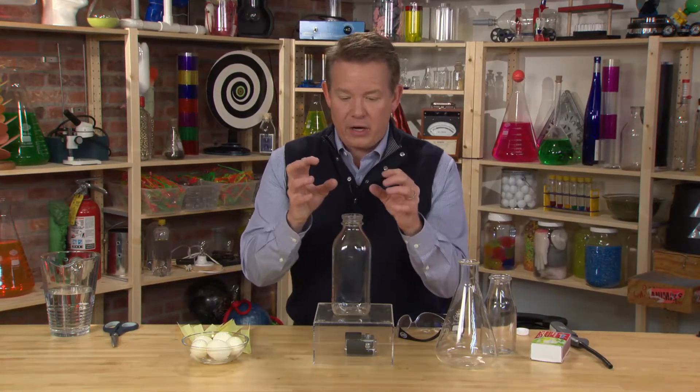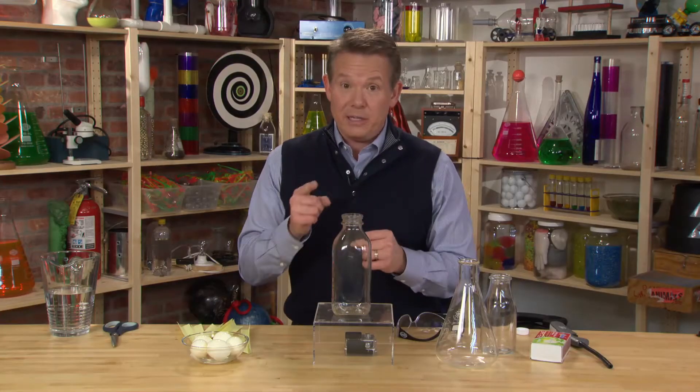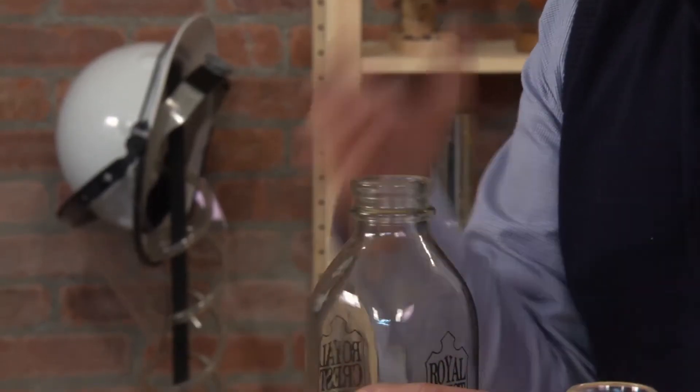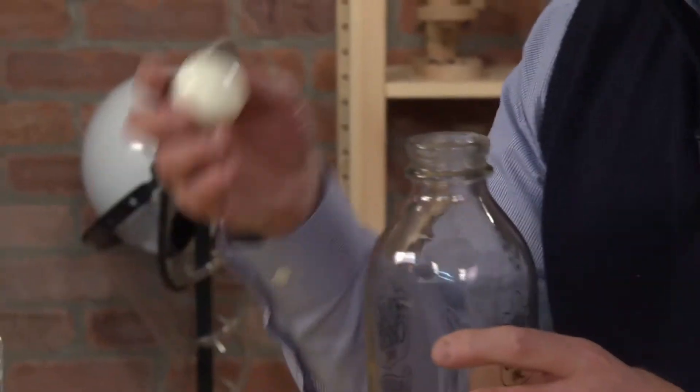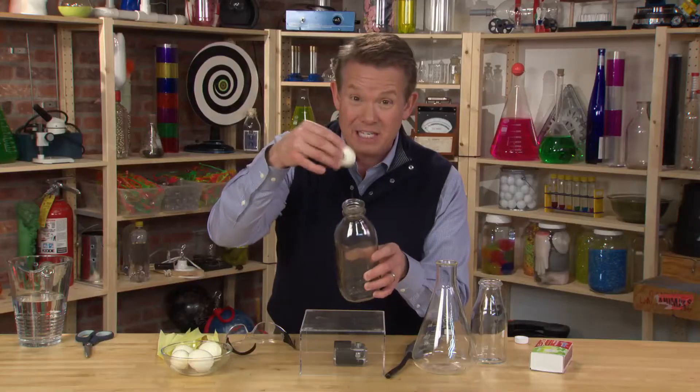I want to show you how to take what we've learned about the power of air and apply it to a classic science experiment called the egg in the bottle. This is an old-fashioned milk bottle. You don't have to use one of these — you could very easily find a bottle with a similar opening. You're just trying to find a bottle where a shelled, hard-boiled egg won't slip into the opening.